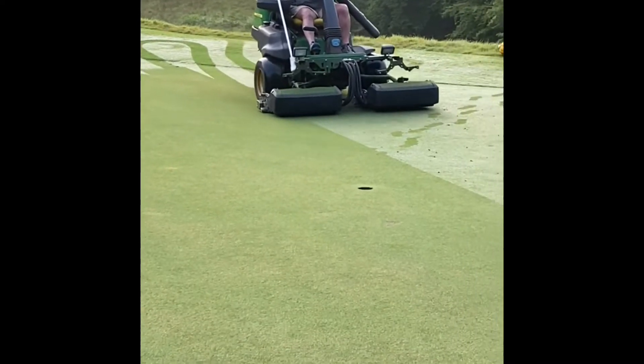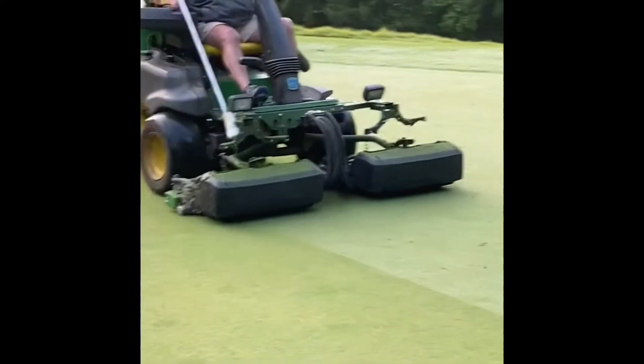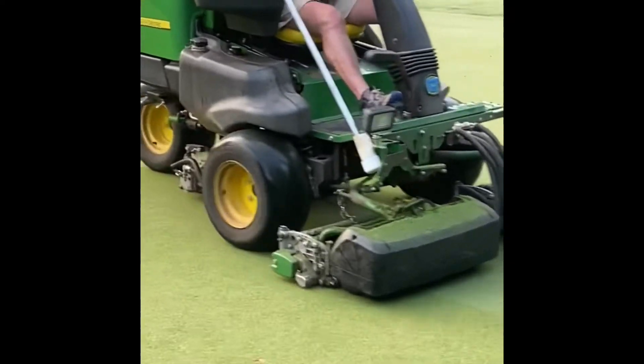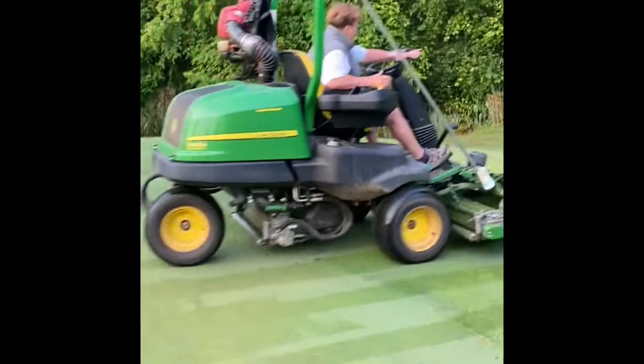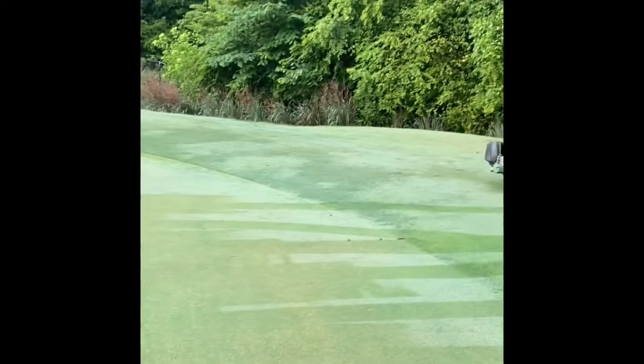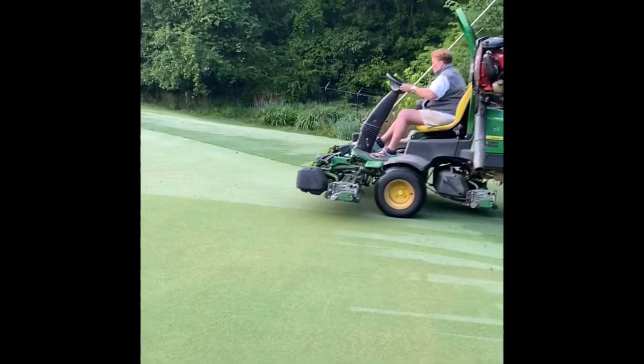The next phase in recovery is we measure our clipping yields each day. By doing that, we look at the volume and can determine if the growth regulator we've put down is shutting them down. We mow particular greens each day, empty the baskets, and measure the clipping yield. You'll see the drop from day to day, so we know the growth regulator has kicked in.